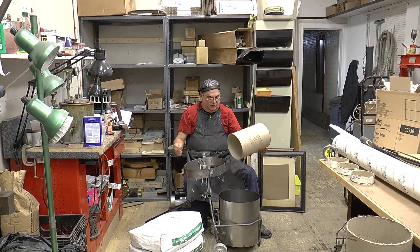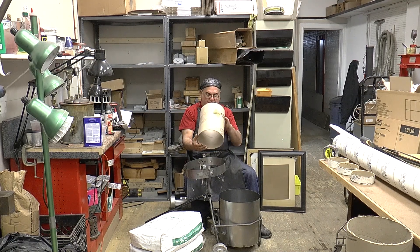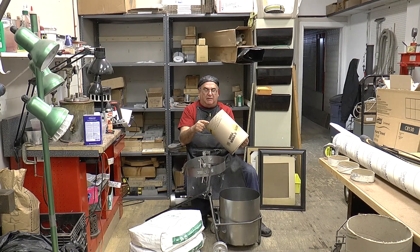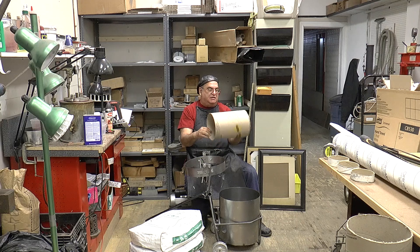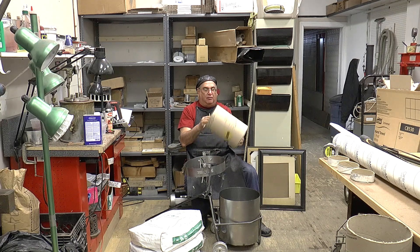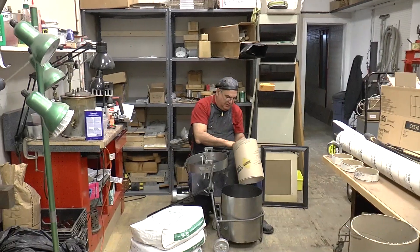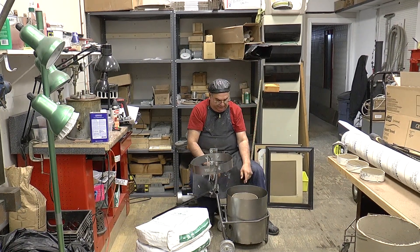This right here is what they call a sona tube — this is eight inch. One thing I found out about these is that when you measure them they could be seven inches, nine inches, or eight inches like this one. It says eight inches on there, but whoever made these things doesn't know how to count or can't read a ruler because they're all different — not exactly eight inches. So if you want to build one, you've got to measure it.